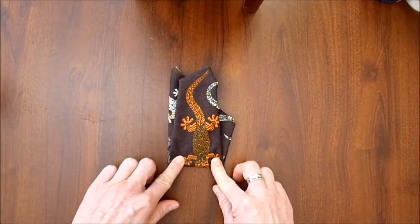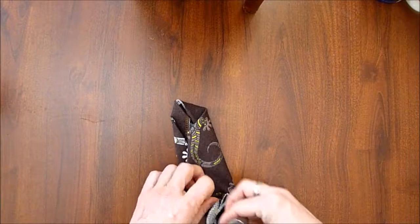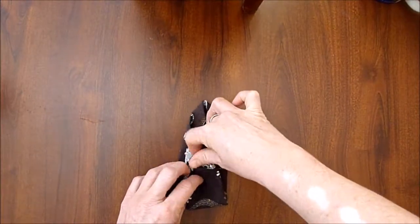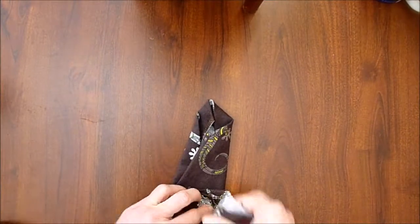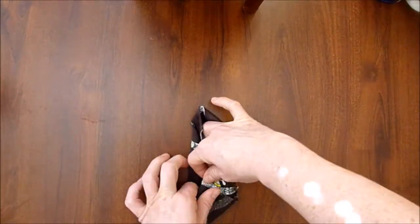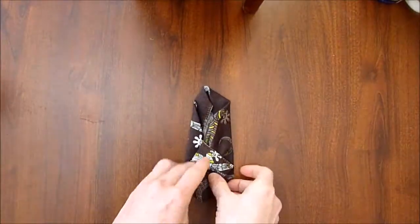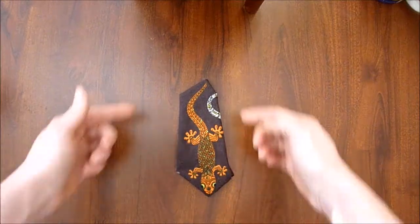You can fold your bottom up and behind it, flip it over. If you need to fold it in again, that's fine. Just find a little spot to tuck it. There you go, and then you just put it in your pocket.